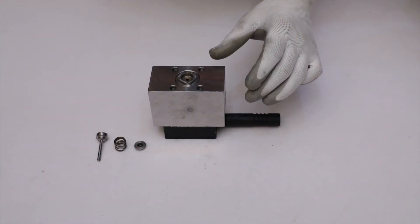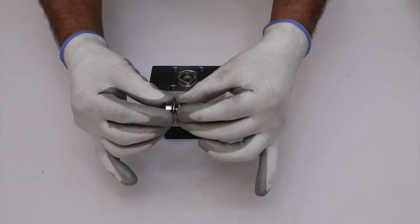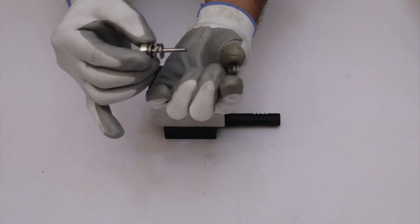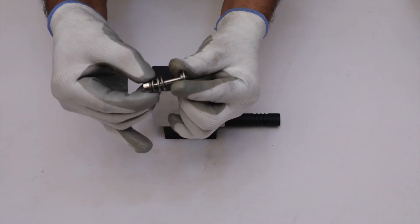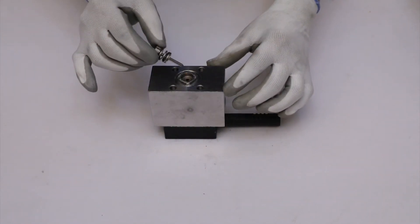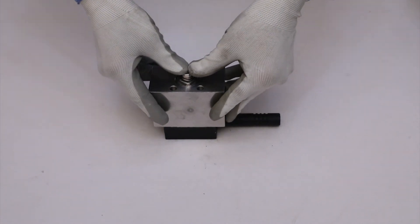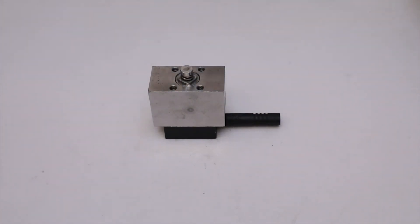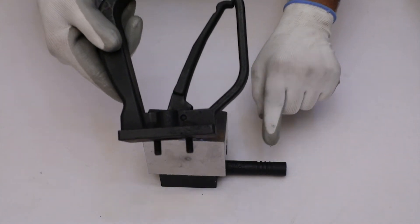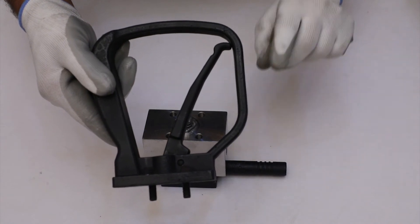Now insert the spring into the spindle of spring, then assemble the spring seat in such a way that the smaller diameter end will face towards the spring. Then install the spindle of spring in such a way that the trigger will face towards the bypass pipe.